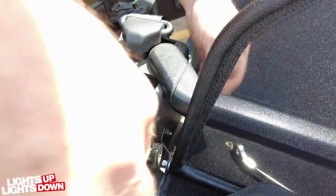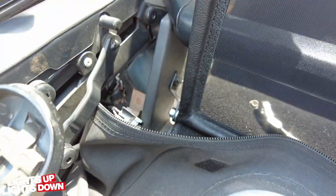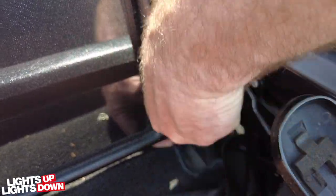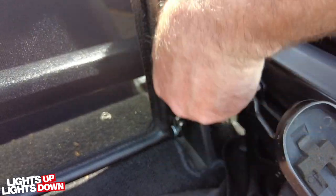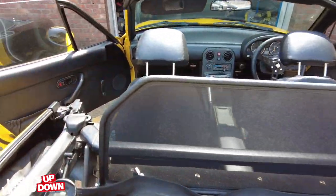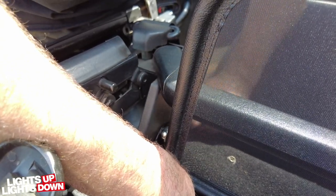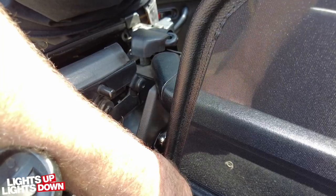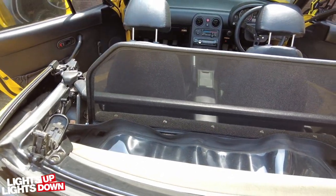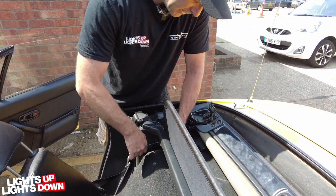It would have been easier to do this beforehand but never mind. You don't want these too tight because you do want to be able to flap it down when the roof's up — if you're using the extra storage at the back for example. I just noticed that bracket on the other side was moving, so I'm going to nip that up a bit tighter. There we go — you can see that flaps down nicely for when you want it down.